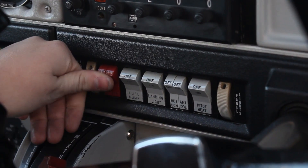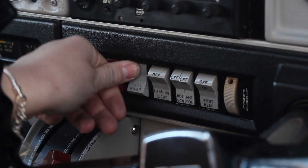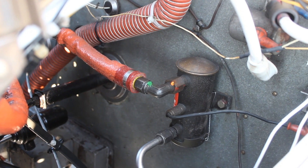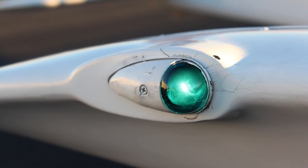Start by turning on the master switches and checking your fuel gauges, followed by all of your lights. You should be able to hear the fuel pump running, and someone else can help you check the lights. Lastly, have someone hit the stall warning tab for you.